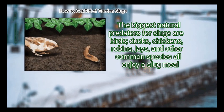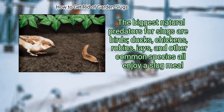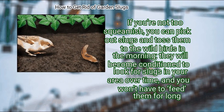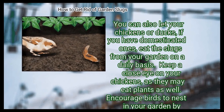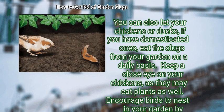Step 2: Use birds to your advantage. The biggest natural predators for slugs are birds. Ducks, chickens, robins, jays, and other common species all enjoy a slug meal. If you're not too squeamish, you can pick out slugs and toss them to the wild birds in the morning. They will become conditioned to look for slugs in your area over time. You can also let your chickens or ducks, if you have domesticated ones, eat the slugs from your garden daily. Keep a close eye on your chickens, as they may eat plants as well. Encourage birds to nest in your garden by providing hedges or dense shrubbery, bird feeders, and a bird bath.